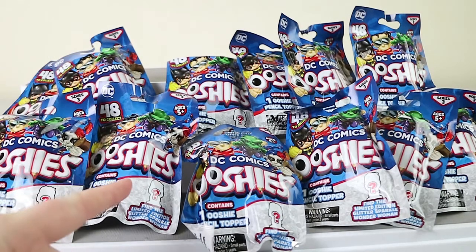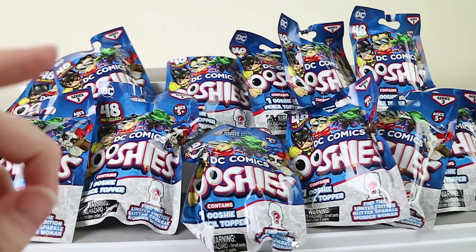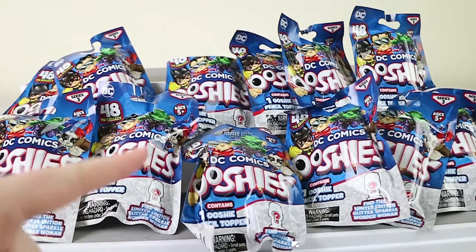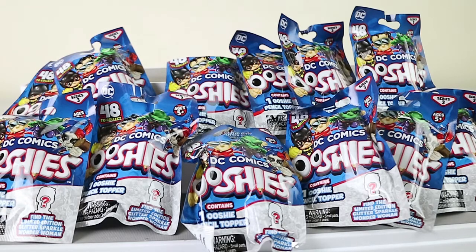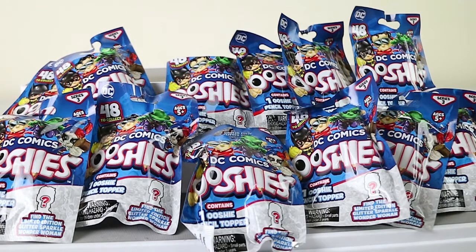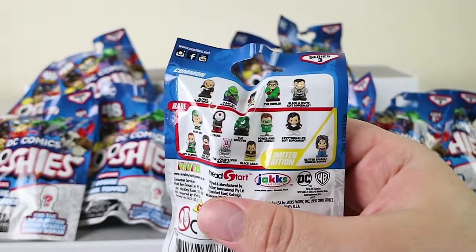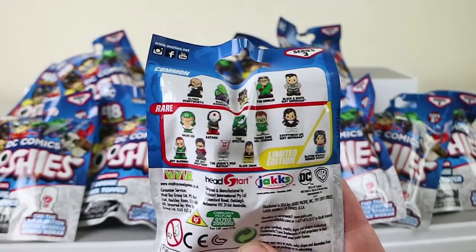You may be seeing this before the DC Ooshies advent calendar that we promised — we may have rescheduled slightly. It'll be up shortly, so hang tight. If this is going up first, we're sorry, but it is coming. And if you haven't seen, the Disney one is already up on the channel, so go check that out. And series 3 Marvel — we already have a video of those too. All right, so let's take a close look at the checklist.